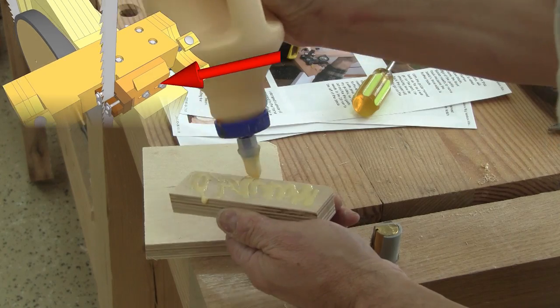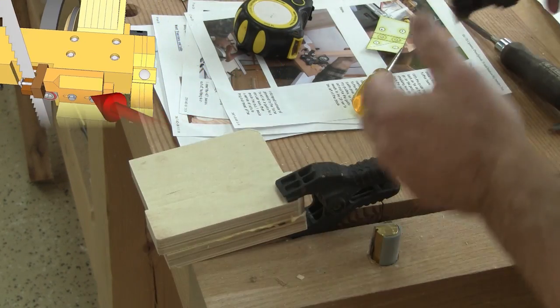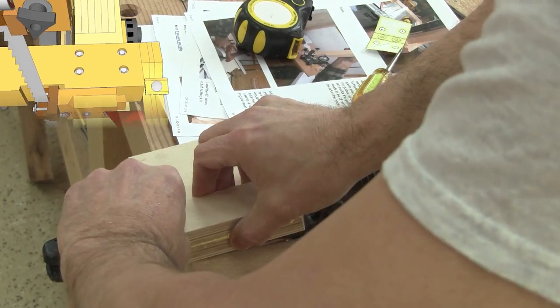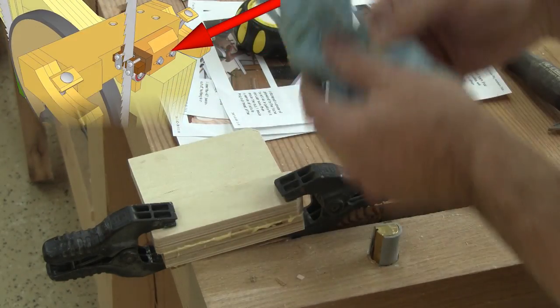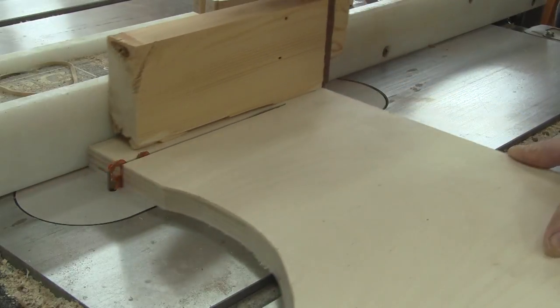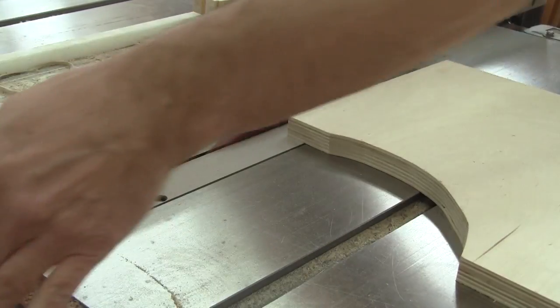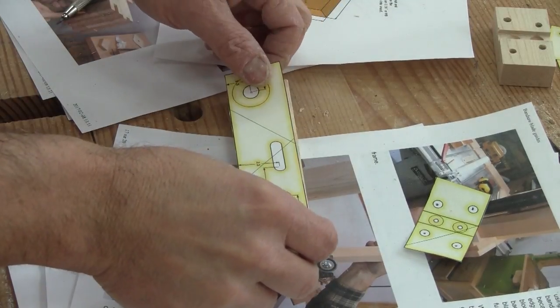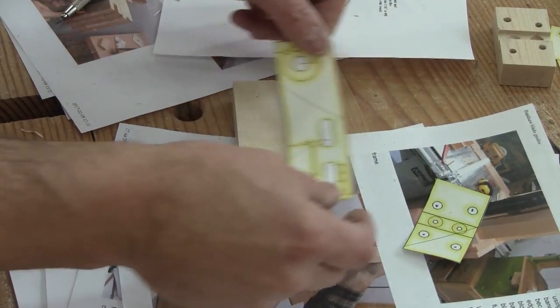Now I can start to work on the bottom blade guide. The first thing I do is glue two pieces of plywood together for the part which will be against the trunnion. Then I can cut another piece of plywood for the part that will hold the truss bearing. With a full scale pattern, I mark the placement of the bearing and the position slots.